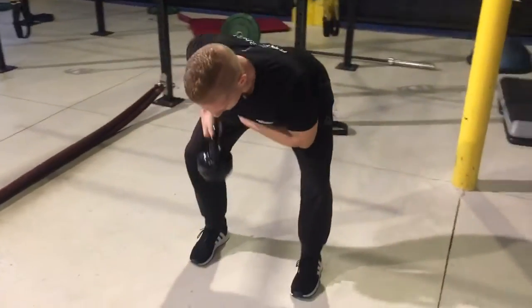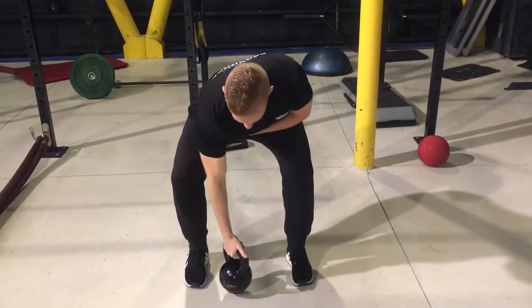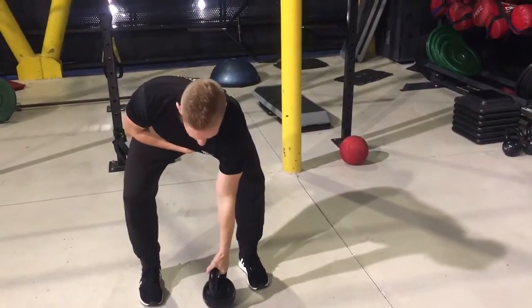Take it down, just touch it on the ground, then row again. Do your prescribed number of reps on one side, and then you're going to switch and do your prescribed number of reps on the other side.